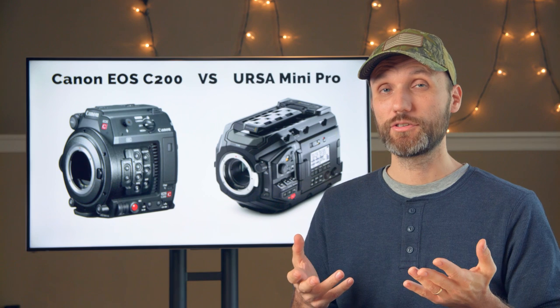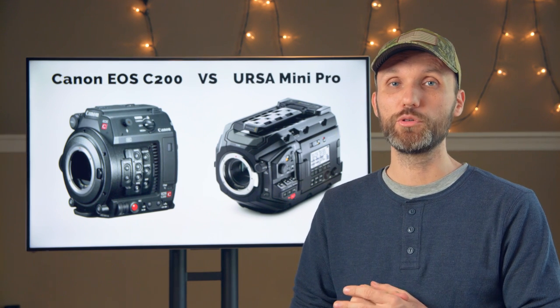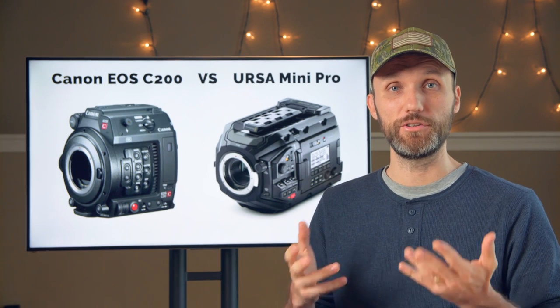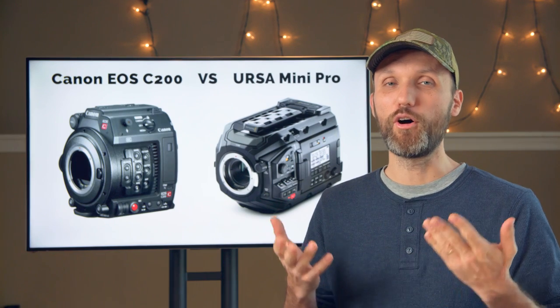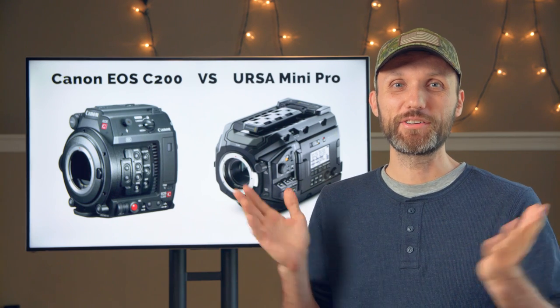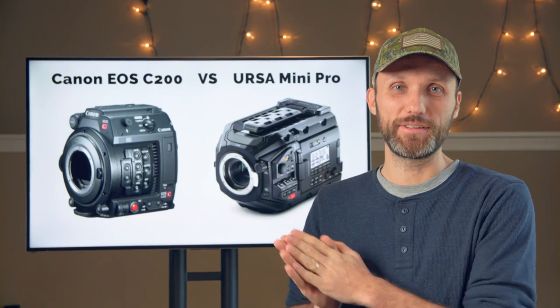Now what about the ISO? The Canon C200 goes up to ISO 25,600, which Canon claims is usable. It also offers an expandable ISO up to 102,400. The URSA Mini Pro only goes up to ISO 1,600. So I would say in this department, the Canon C200 definitely wins.